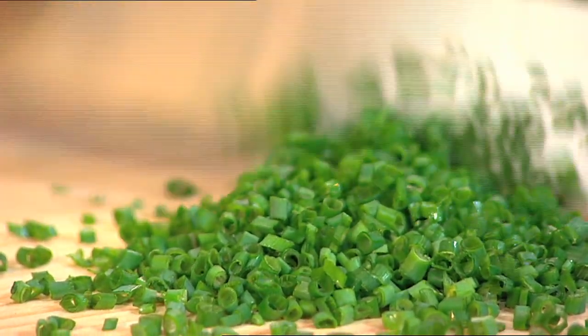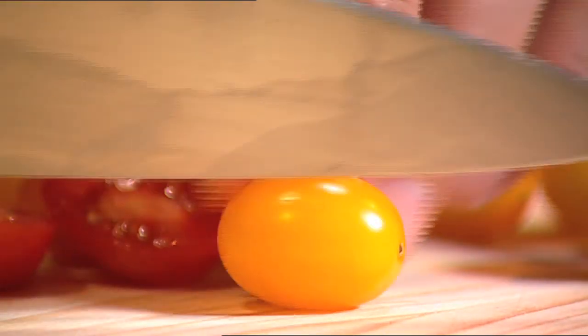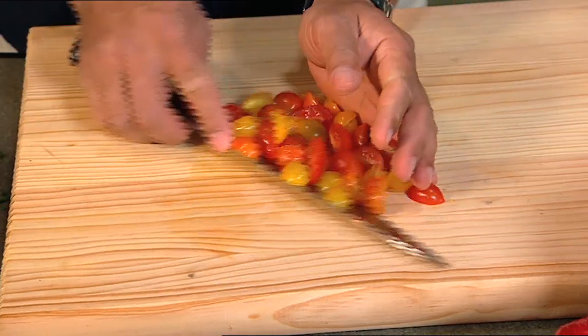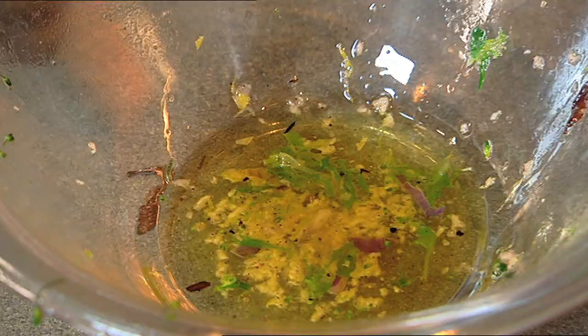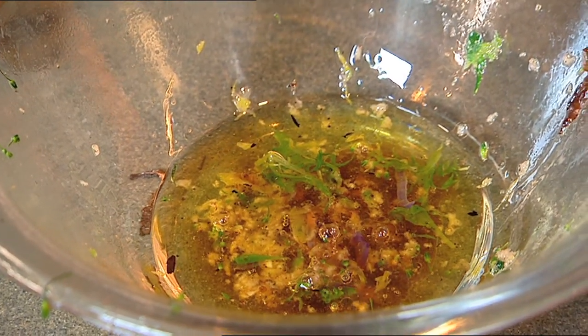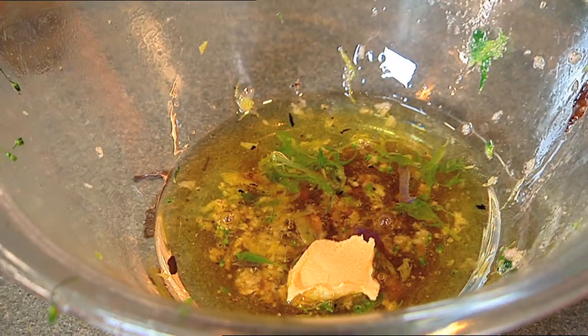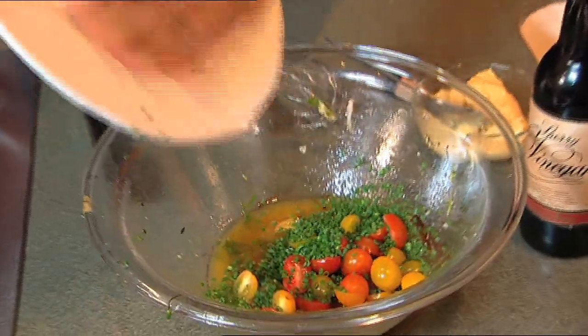I'm using some fresh chives from my garden, along with these mini grape tomatoes, which are incredibly sweet. Prepare those because they're going fresh as a dressing. To finish our dressing, add about 50 ml of sherry vinegar — again, great quality — along with Dijon mustard, one teaspoon. You may need a little bit of extra virgin olive oil. Whisk that together with the chives and tomatoes, and you're home and hosed.